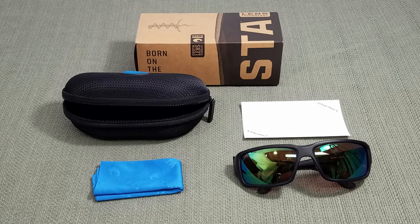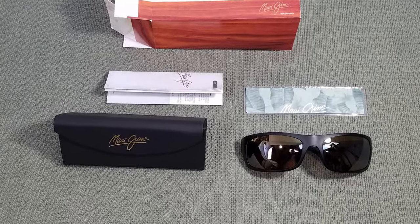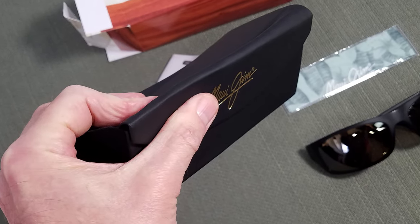What's included with each of these? A nice zippered case with the Costa Del Mars. When you jump over to the Maui Jims, you get a flexible box with a magnetic closure — it's not going to protect your glasses as well.